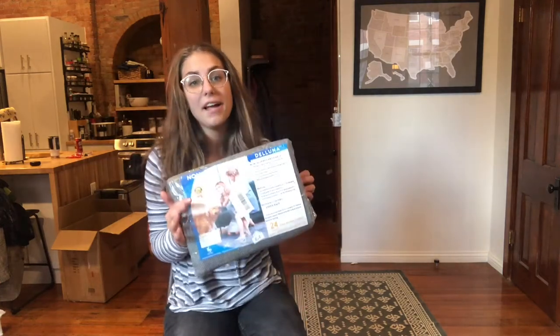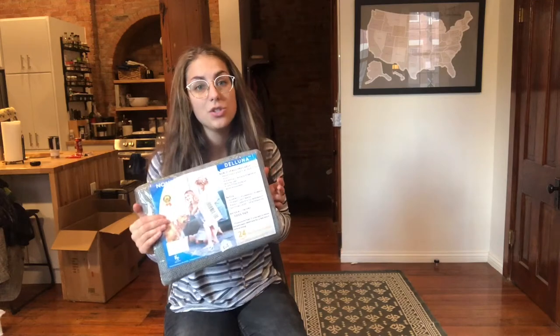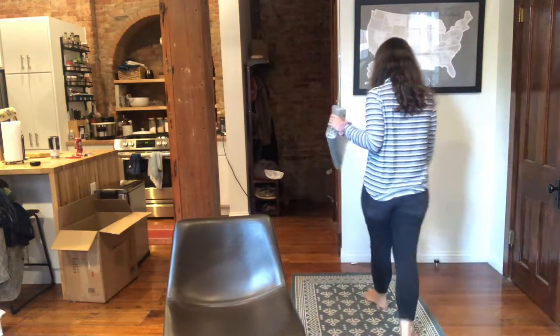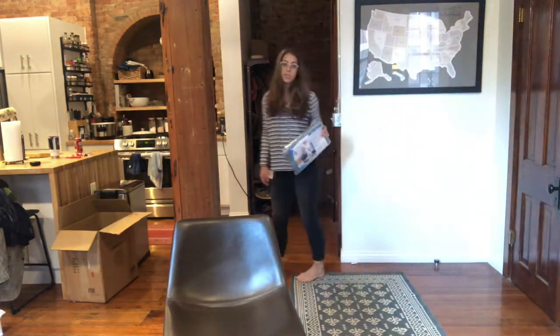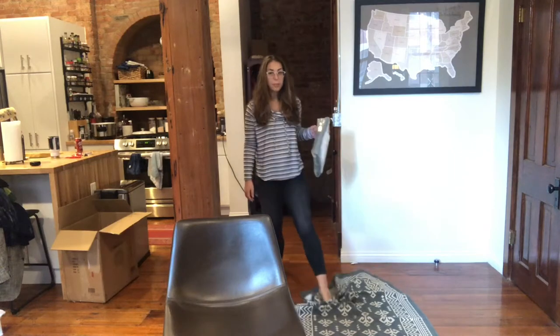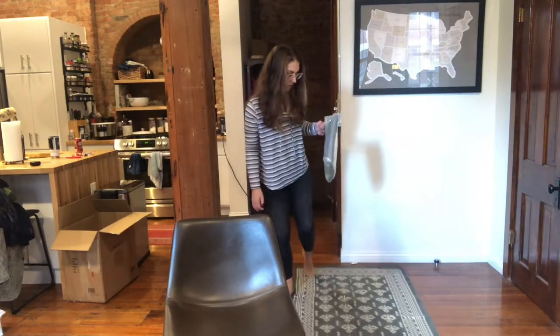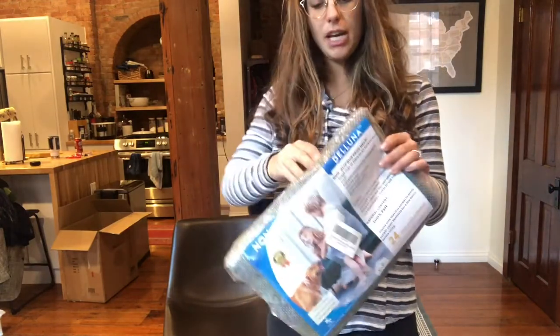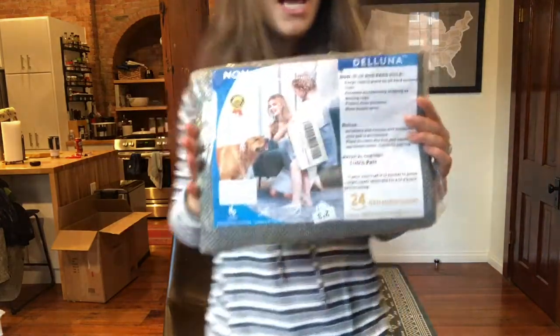Hi guys, I wanted to come on today to show you this awesome rug pad that I got. This is to prevent slipping on hardwood floors or other slick surfaces. I have my rug here that I absolutely love, but when you walk on it, it moves around all the time. It doesn't stay in one place, it bunches up, and it's easy to trip and fall on. So I got this rug pad in the hopes of it being able to stay in one place.